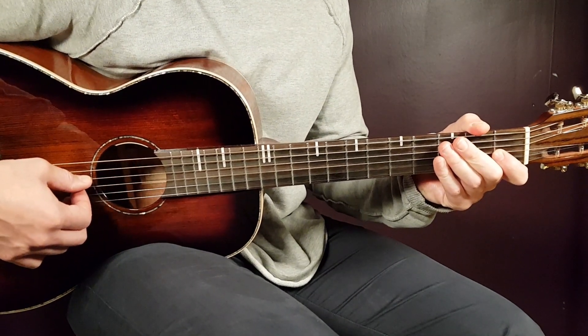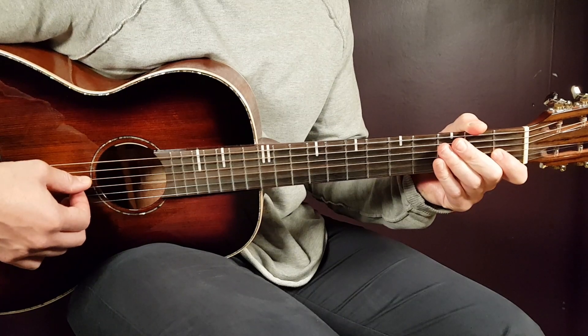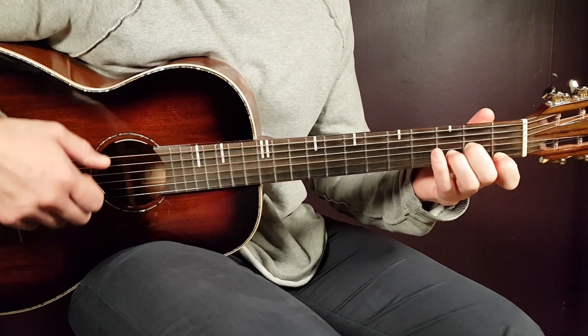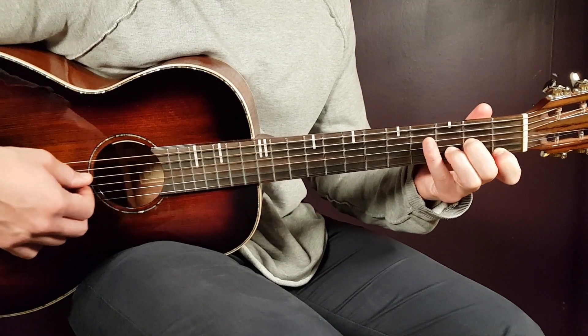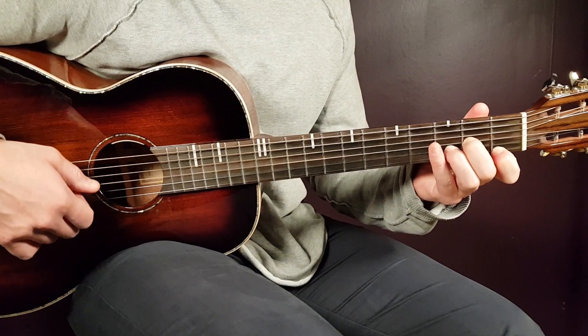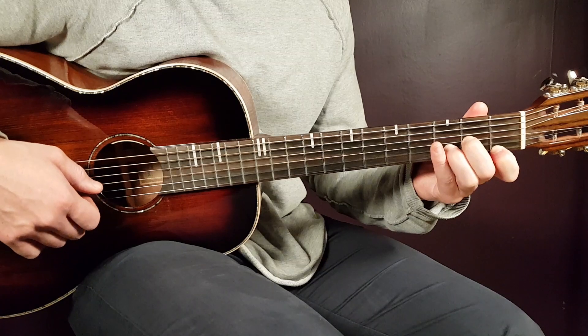Let's start. The first chord will be D minor. We'll play open D, second fret G, third fret B, and first fret E. That's D minor.